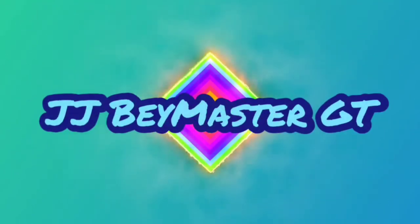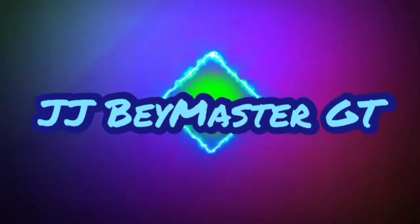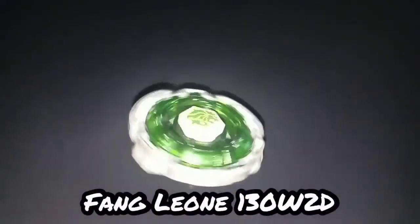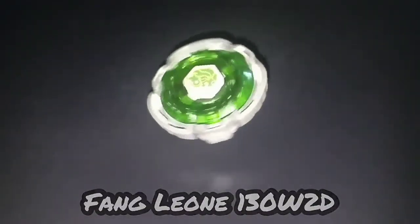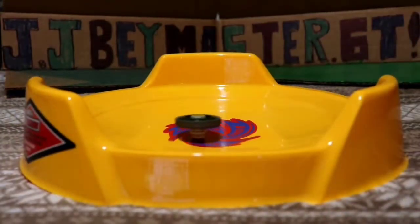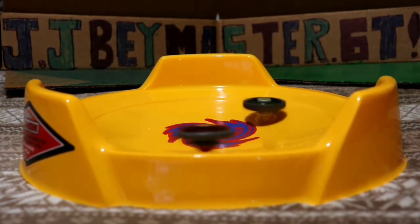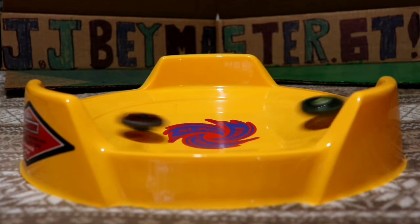This video is brought to you by S.T.A.L.A. Let's go.